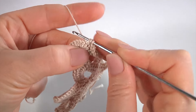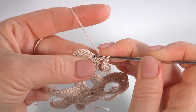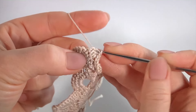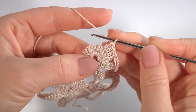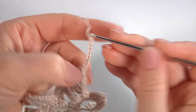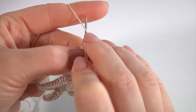Yarn over the hook and make 4 double crochet in a row: 1, 2, 3, and 4. Then chain of 8 for the chain space. Yarn over the hook and 4 double crochet in a row: 1, 2, 3, 4. Keep working in this pattern — chain of 8 then 4 double crochet — continuing around.